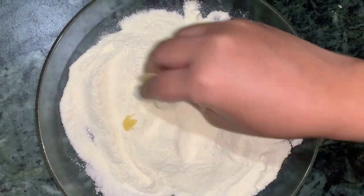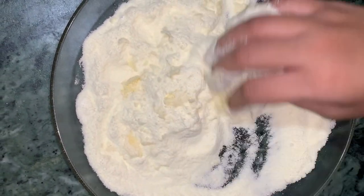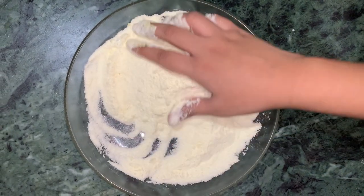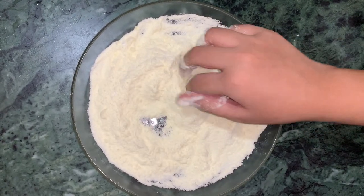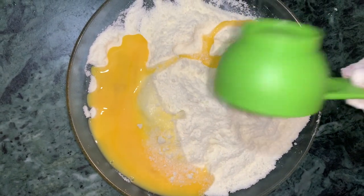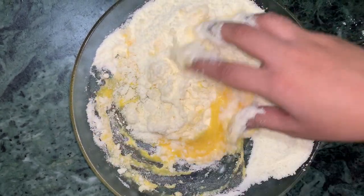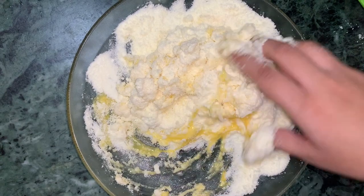ખી દીએ ભાલો ભાબે મીક્સ કોટ્ટে — now mix everything very well. Add the egg and beat it well. Then add the egg into the milk and mix it nicely to make a dough.